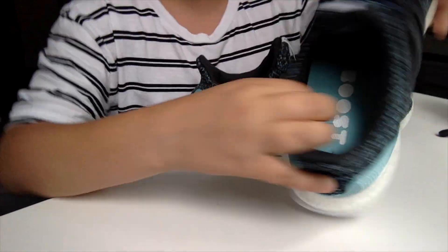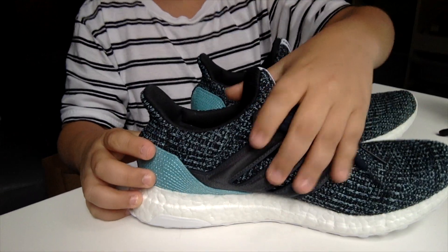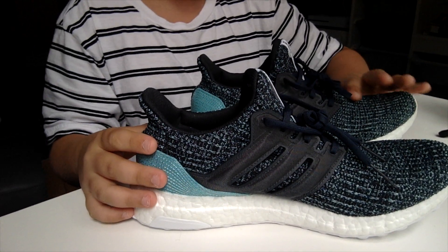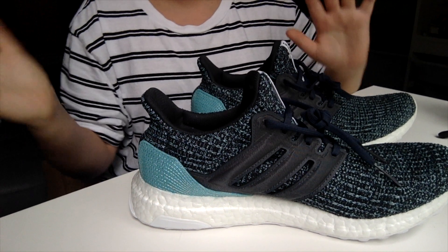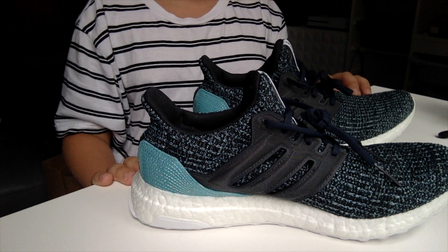Also, I forgot to mention — the cage is nylon, rather than some of the basic ones which I think are plastic. I don't know if that's a bonus or not, but to me it makes them a lot more comfortable.